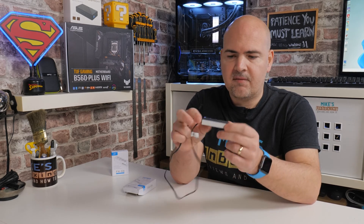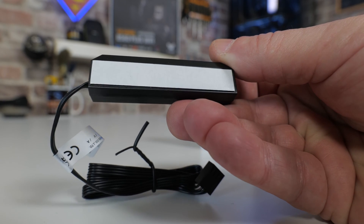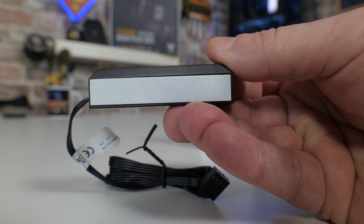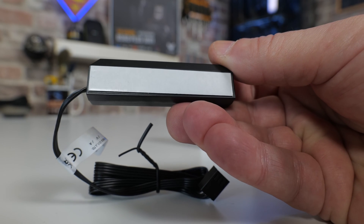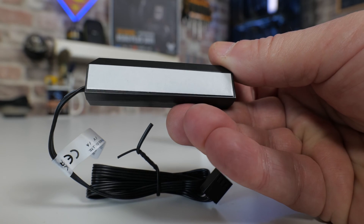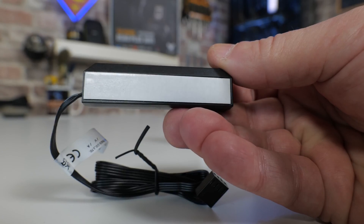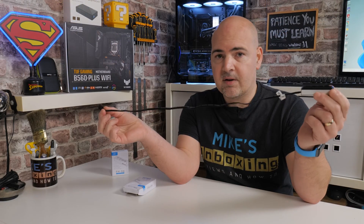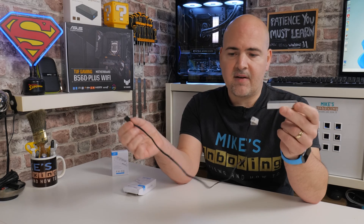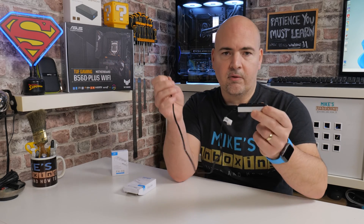Looking at the actual hub itself, on the backside there is a piece of 3M tape. You just peel that off and you can stick it into the back of your case somewhere. You don't have to stick it down if you don't want to, but for some people, to make it nice and neat in the back of your PC case, sticking it in a certain position may be beneficial. You can stick it pretty much wherever you want — being that you've got this really nice long cable, you could plug it into one of the fan headers and put it pretty much wherever you want.